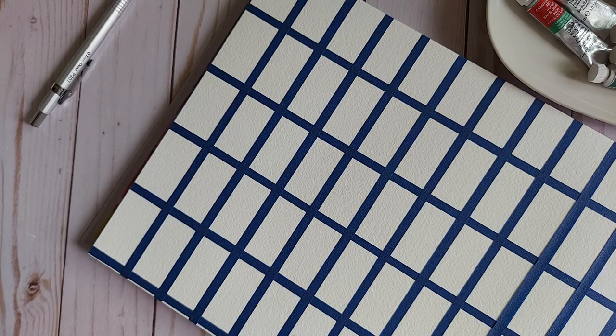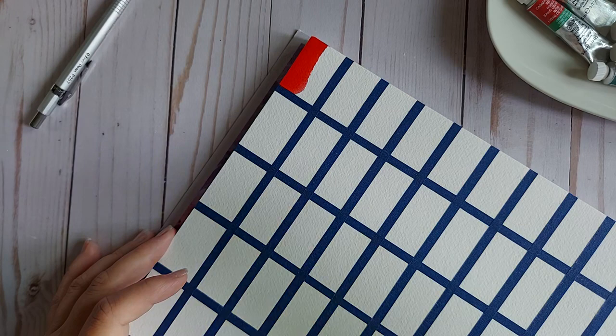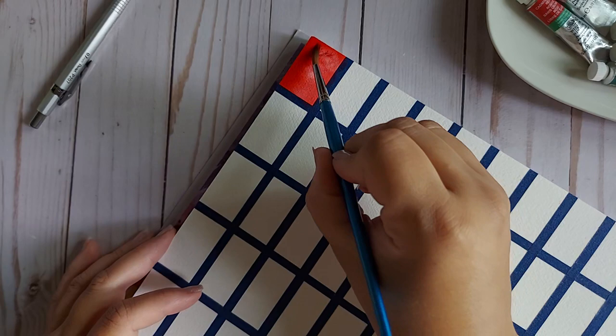Windsor Red is the first color — seems fitting to use a Windsor and Newton brush. This is PR254. I'm not going to get into the lightfastness or transparency; I just want to share the colors I have in my palette as best as possible.